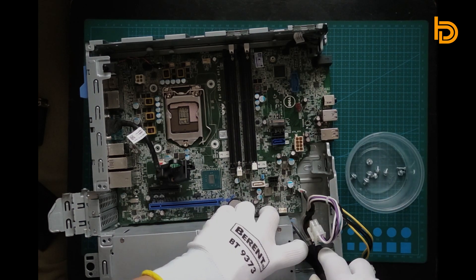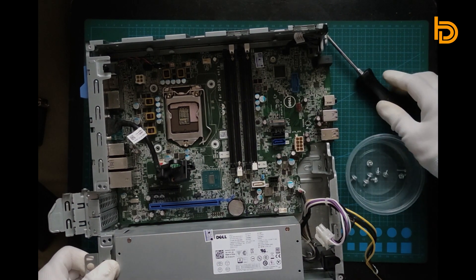To release the power supply, you need to push this blue plastic back.